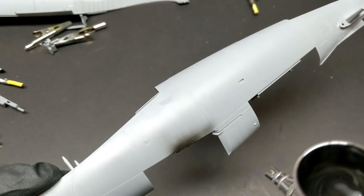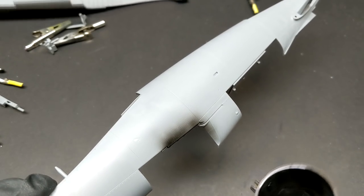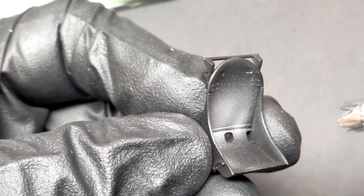The cockpit of the Corsair is quite large and very visible even with the sides of the model put together and the canopy in place. So it's a great area if you want to do some weathering and really put some time and effort in there to make it pop.